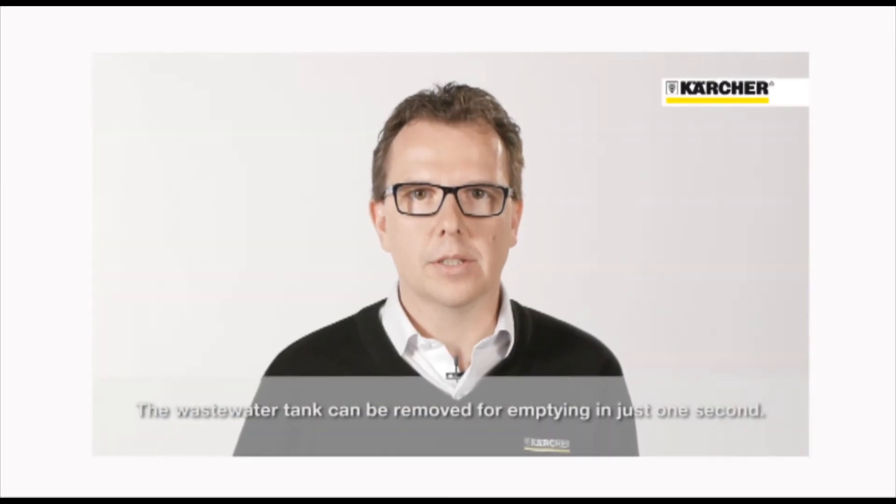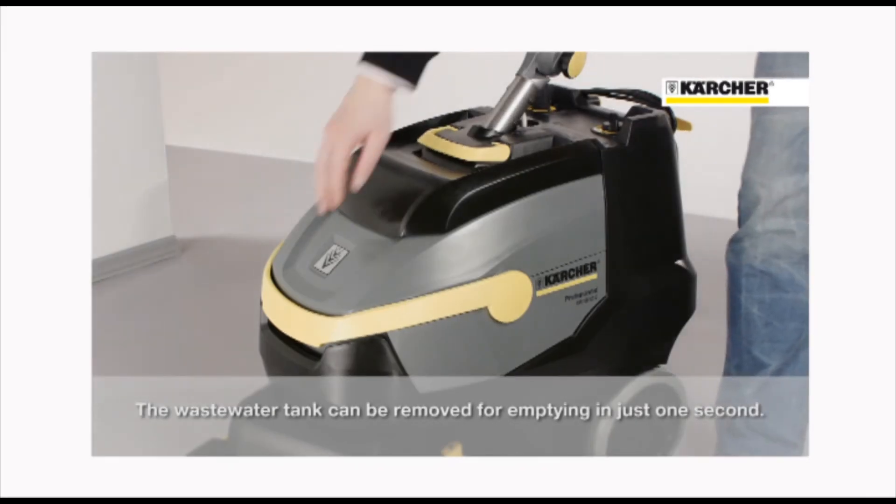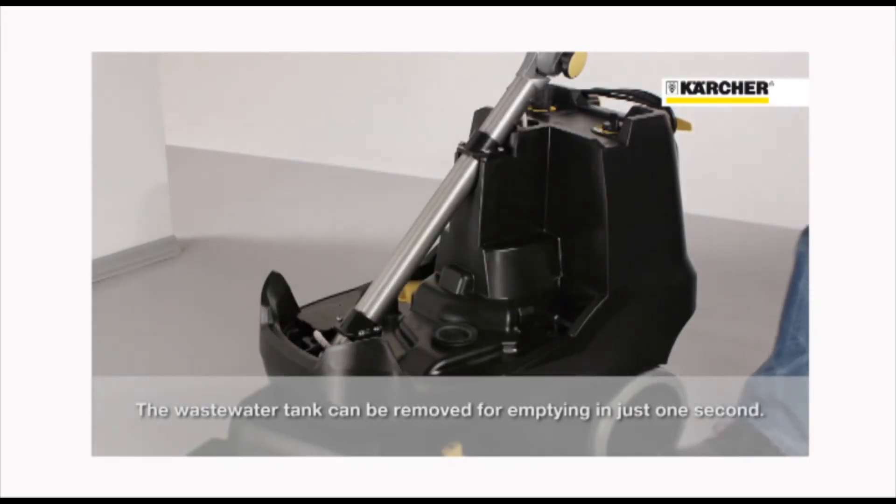To drain the dirt water, the tank can be removed in one second and you have one hand free to open doors.